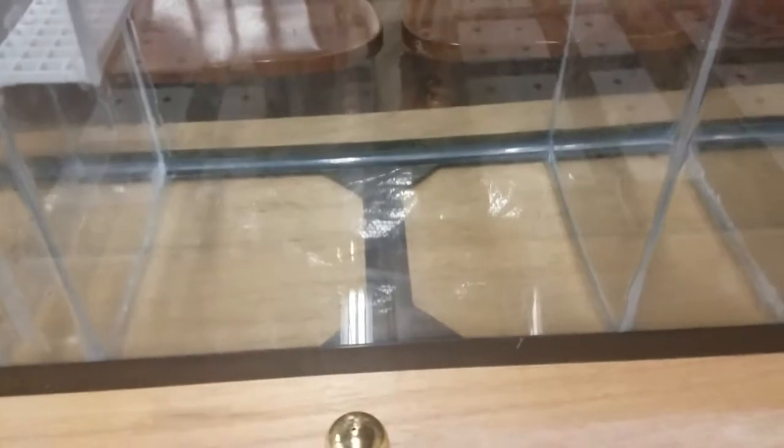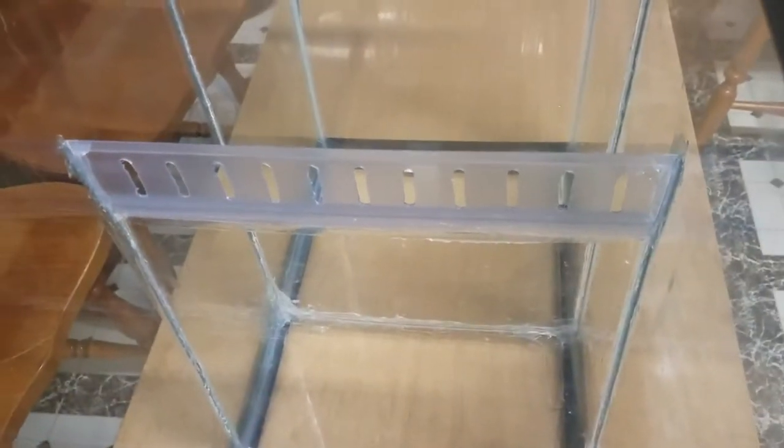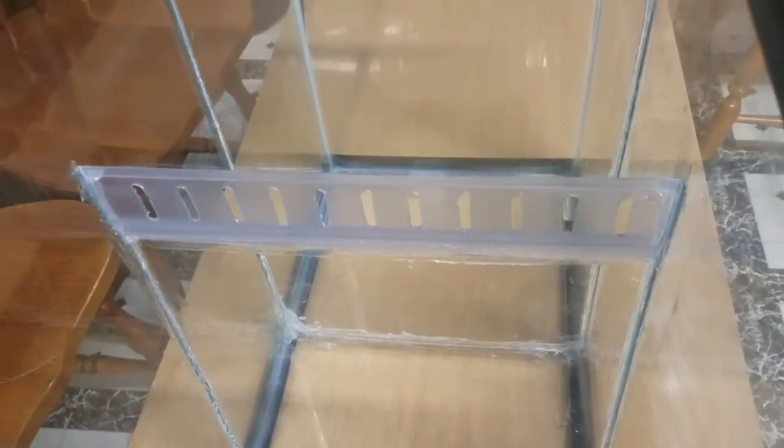That leads into the refugium. I plan on having miracle mud in the refugium at some point. And here's what I'm going to patent — these extenders come with the lids on a lot of fish tanks.